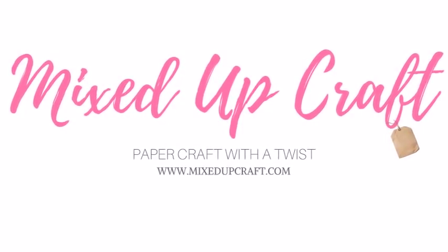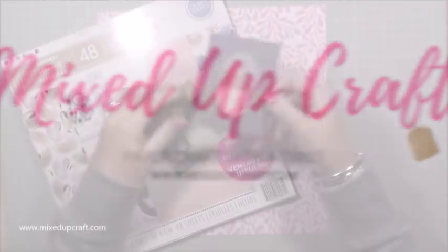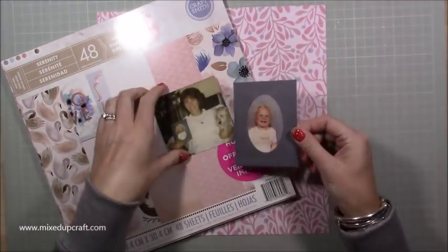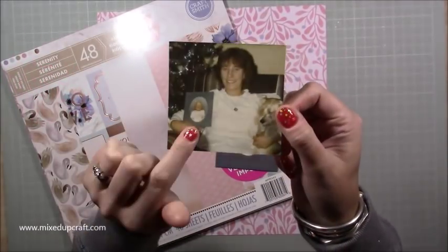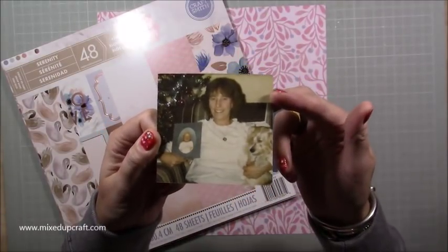Hi everybody, it's Sam at Mixed Up Craft. Thank you for watching this week's Scrapbook Layout. I'm going to be making one using these pictures — one of me as a baby, and then there is my nan holding the same picture, and also sat with her dog Judy.